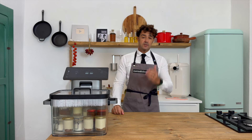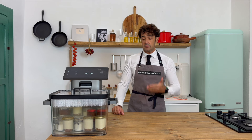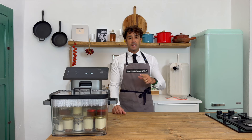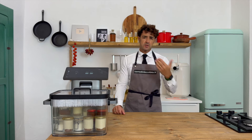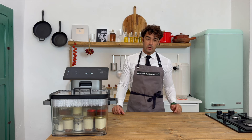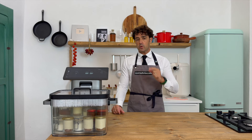Our cheesecake is ready, but now it's too hot, so we should wait and let it reach room temperature, and after that I will store it in the fridge. You can store it for at least one week. But don't worry, I cannot resist — so tomorrow I will taste it.